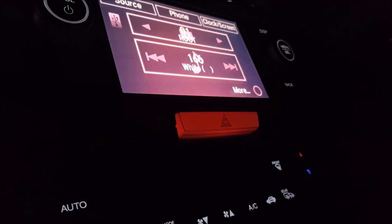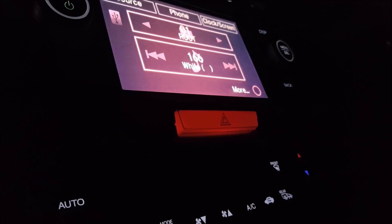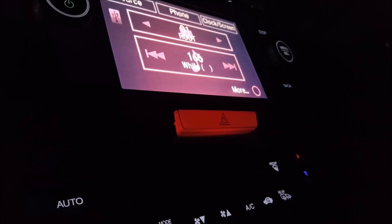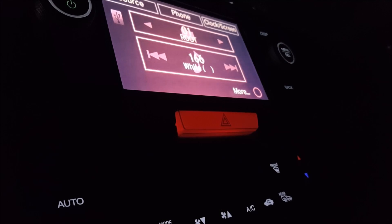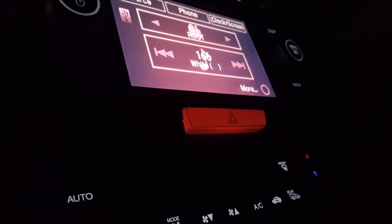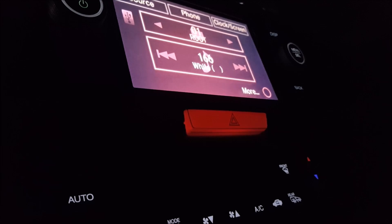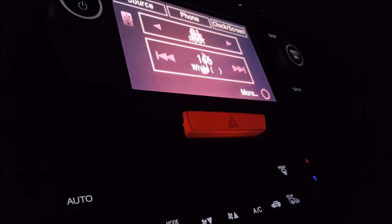This completes the installation of the new JDM red hazard button for the 9th gen Honda Accord. This procedure will be the same for all 2013 to 2017 Honda Accord coupe and sedan. If you have any questions please leave them in the comments below. I didn't provide very detailed instructions on removing some trim pieces because I already have videos on those in my channel — I'll link them in the video description.